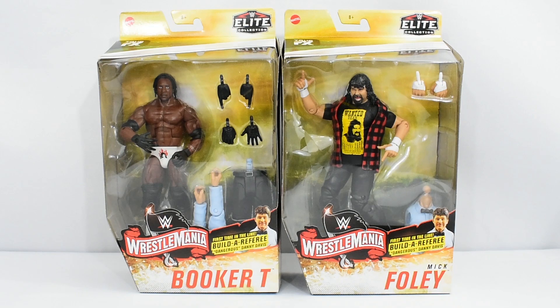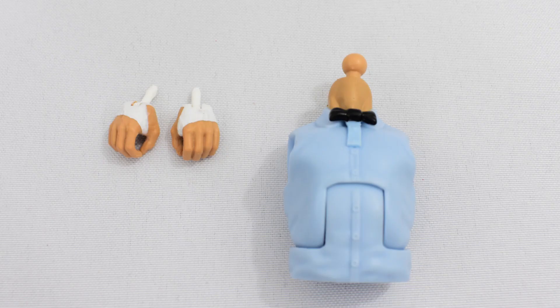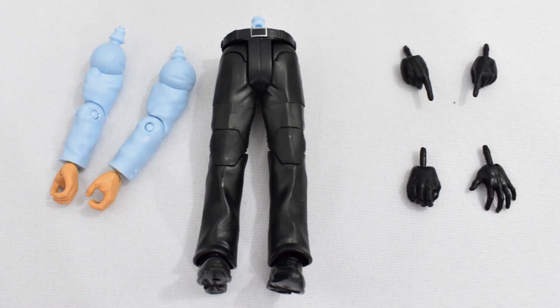Now that we have looked at the boxes, let's go ahead and open these figures up and take a closer look at Booker T and Mick Foley. Here they are out of the packaging, but first let's take a closer look at the accessories. Mick Foley comes with two interchangeable open grip hands and the torso to the Danny Davis build-a-referee figure. Booker T comes with two interchangeable pointing hands, an extra grip hand, and an extra open palm hand.